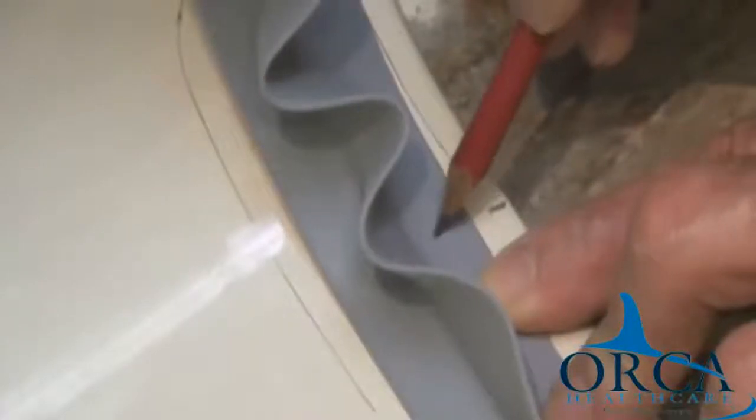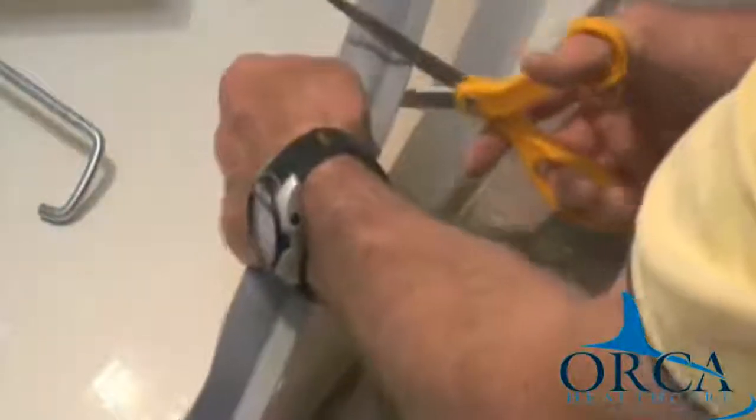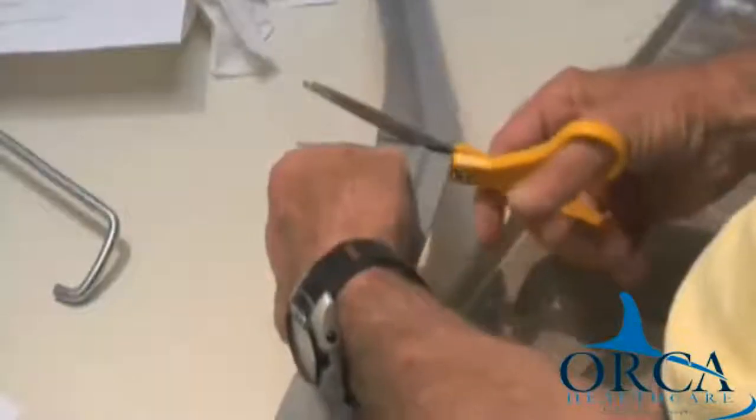Step 9. When you reach the arrow mark at the other end, cut off any excess material and firmly press the end to the floor. Move along the length, pressing firmly down on both sides of the water stopper.